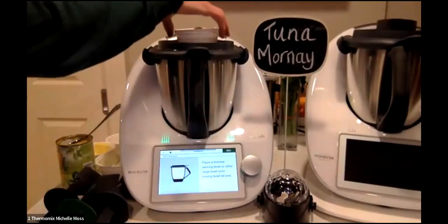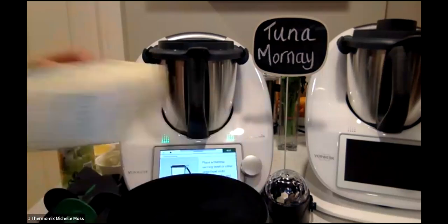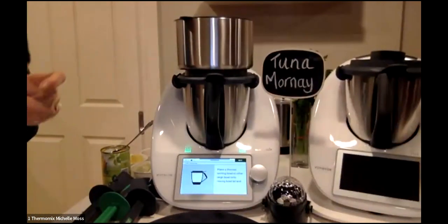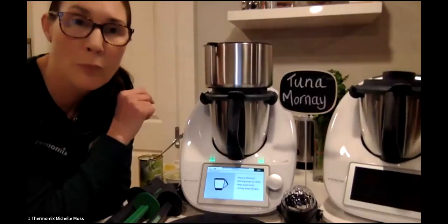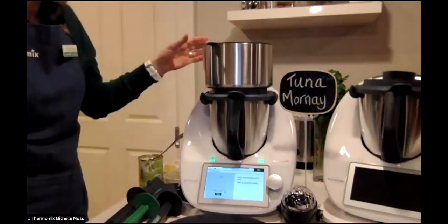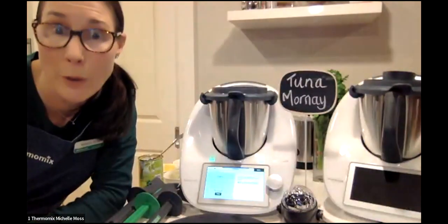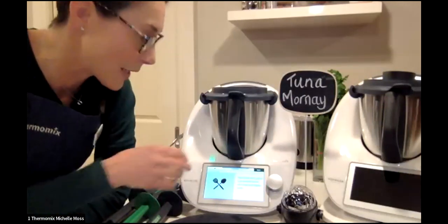What we're doing here is popping a Thermo Serving Bowl on the lid because we're actually going to cook the pasta for our mornay in the Thermo Server — how cool is that! I love that because if kids are cooking you don't want them lighting a stove. I place it on and put the pasta in — that's all pre-weighed. A little tip: I actually put some water in my Thermo Server to pre-warm it, and it cooks the pasta while you're making the sauce.